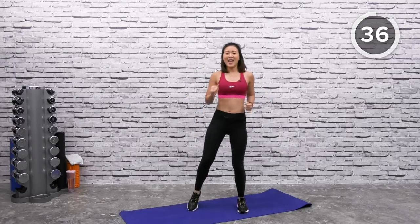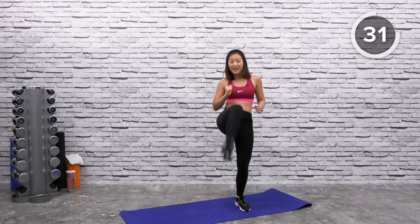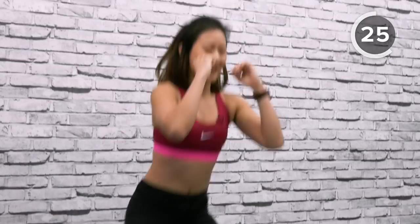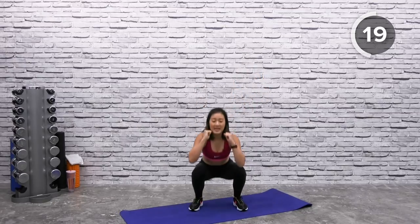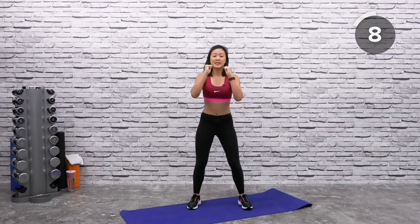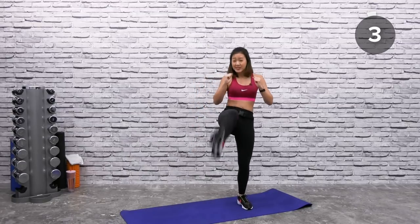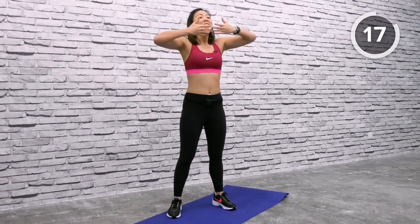Squat down, up and kick. Squat down, up and kick. Down and kick forward, always keeping your arms up. Kick with your heels — kick it forward and look straight ahead. Remember with your squats, you should be pointing your toes and knees forward. Go as low as you can. If this is too tough, you can always just do a half squat and kick. Now breathe in and breathe out.